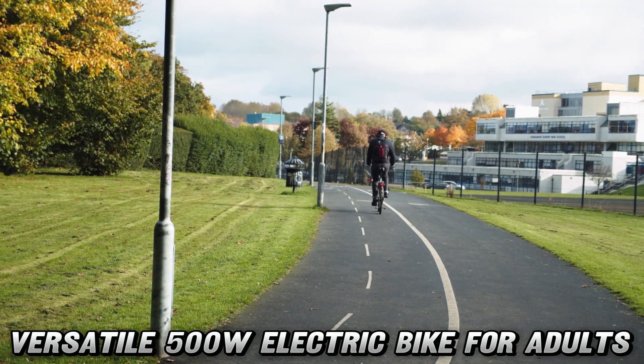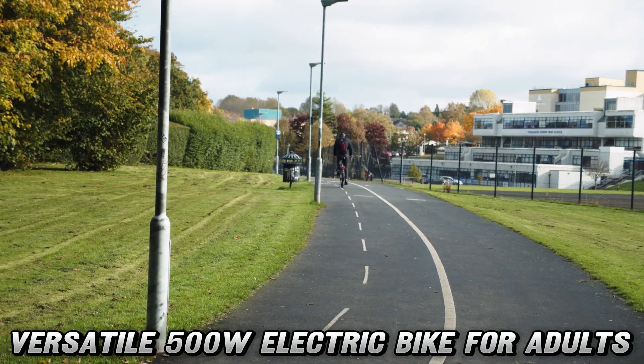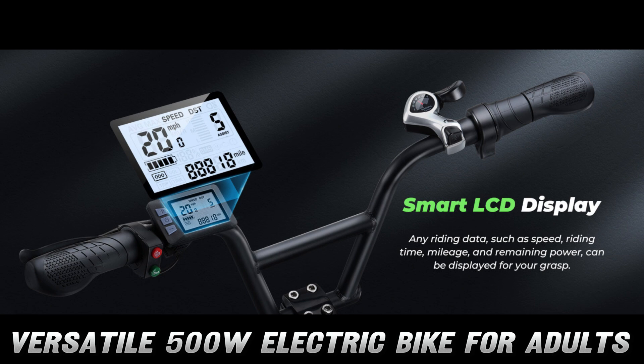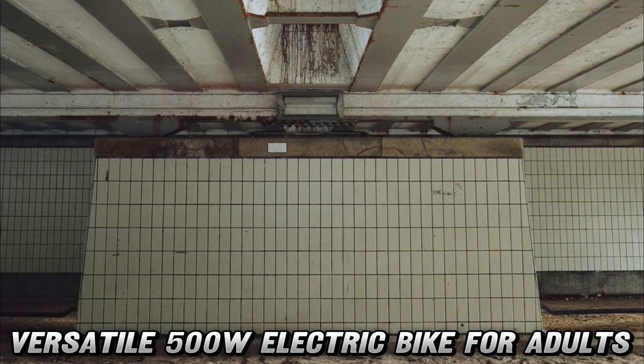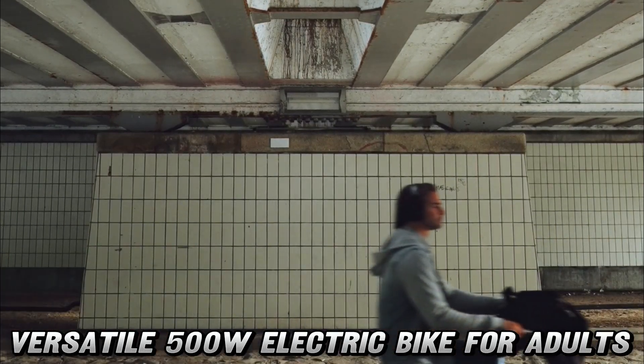But what if I need to carry stuff? Fear not, my cargo-loving comrades. This e-bike comes with front and rear racks that can handle up to 330 pounds — that's enough to carry your groceries, your gym bag, and your emotional baggage. The step-through frame means you can hop on and off easier than a frog on a trampoline, making it perfect for riders of all ages and flexibility levels.